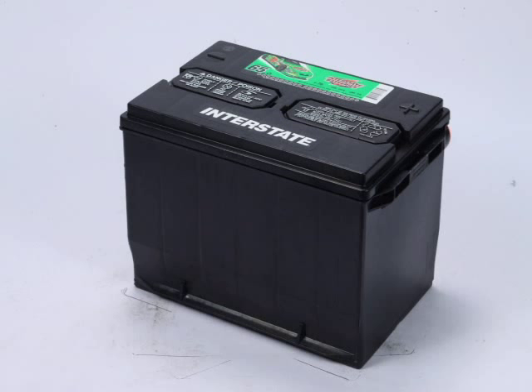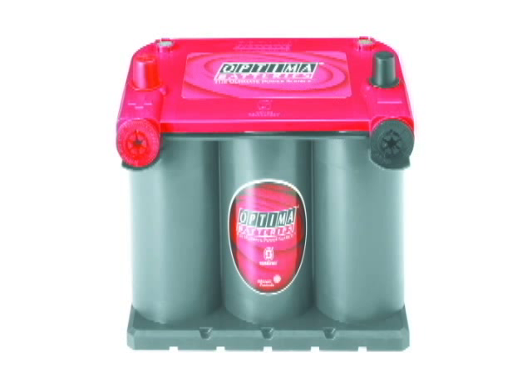Automotive batteries fall into a category of batteries called SLI, for starting, lights, and ignition. They are designed to deliver short bursts of energy. They come in three different designs: the wet cell, the gel cell, and the AGM, or absorbed glass mat.